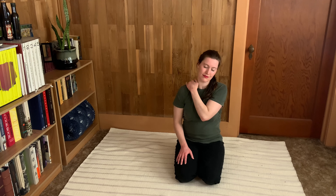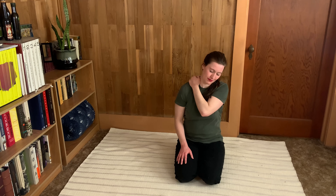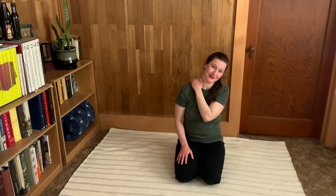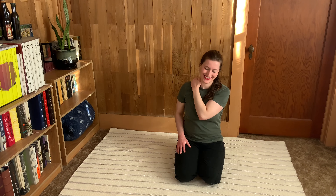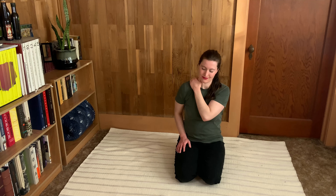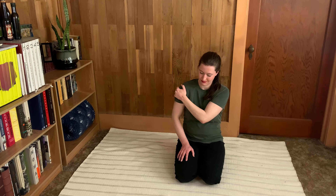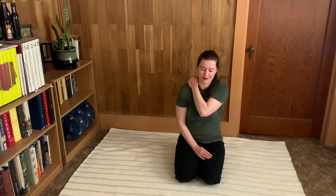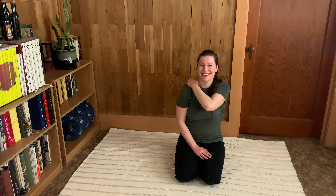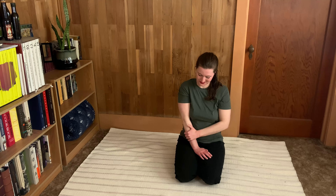Small, slow circles on the other side. Pick your spot now — find that juicy place with your fingers and roll the shoulder three times each direction. Go ahead and give that big squeeze now, going all the way down the arm to the fingertips, three times.